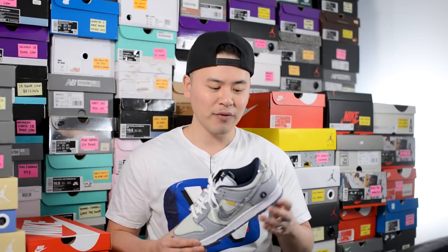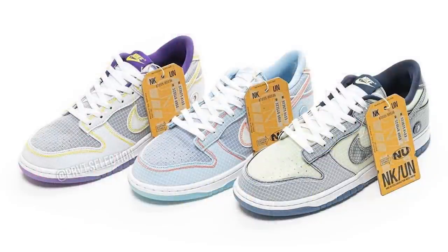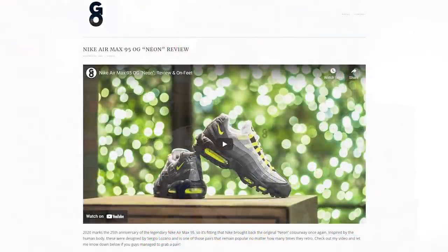Overall I gotta say this is a very dope shoe — I might even say the pictures don't do it justice. Obviously a big portion of the demand is the fact that it's a limited collaboration, and Union collabs seem to have the Midas touch these days. But objectively speaking, this is a very clean colorway — very wearable, and despite the safe colorway, the variety of materials really spices up the design. Of the three colorways — this one, the purple and yellow, and the psychic blue — I'd rank psychic blue first, this one second, and the Lakers colorway third, though that could change when I get all three in hand. Let me know in the comments what you think and how you'd rank them. If you liked this video, be sure to like, comment, and subscribe. You can follow me on Instagram at SGO8, Twitter at Seango, and visit my website at seango.ca — until next time, thanks for watching!